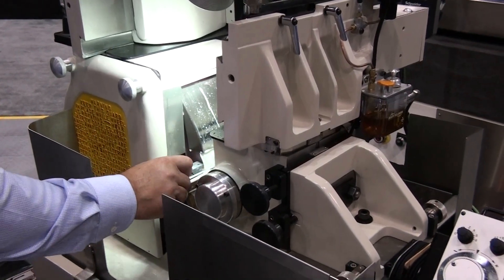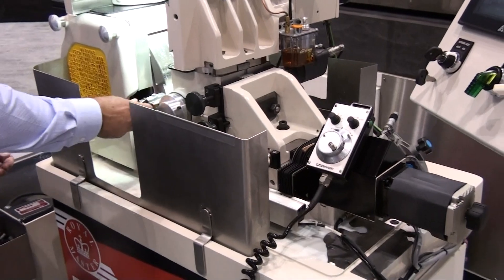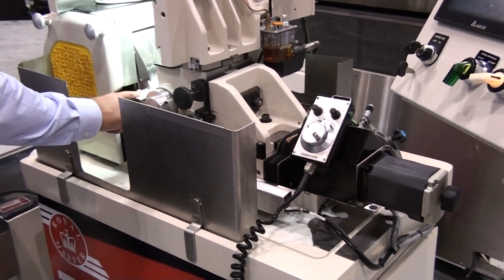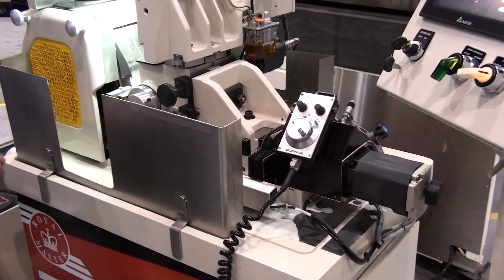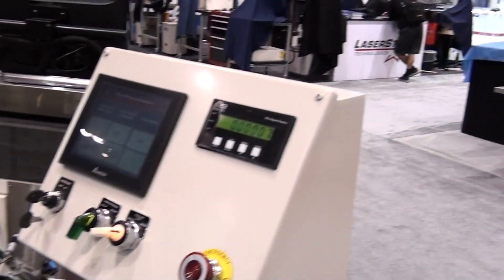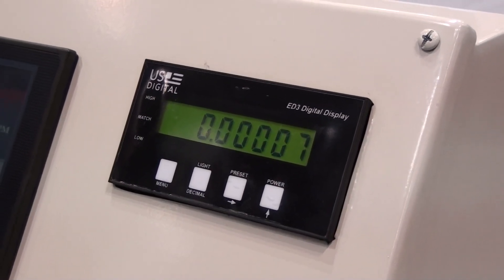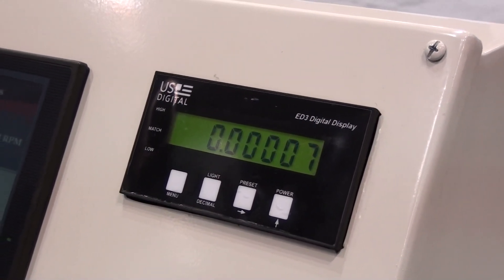The ram bed position control has our upgrade option of a ball screw with step motor. The pulse generator dial allows for fine adjustment in increments of 10 millionths of an inch. The glass scale encoder display gives a real position of the ram bed as it moves over a dovetail.